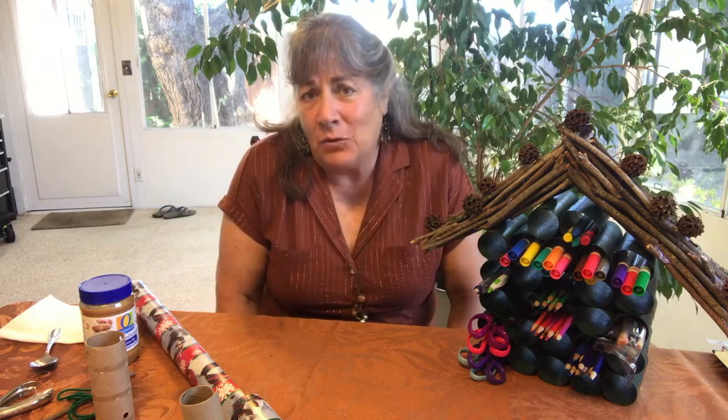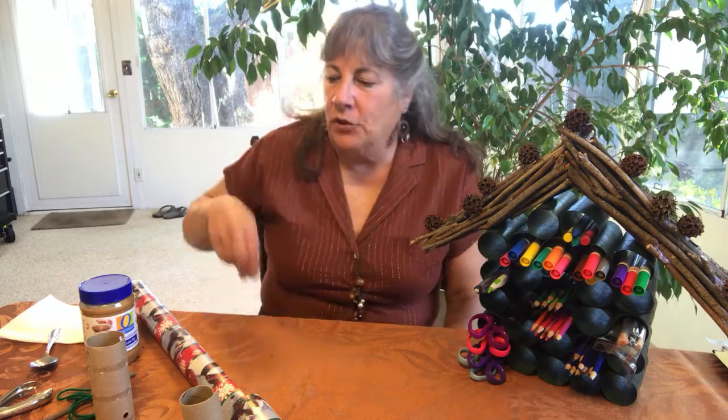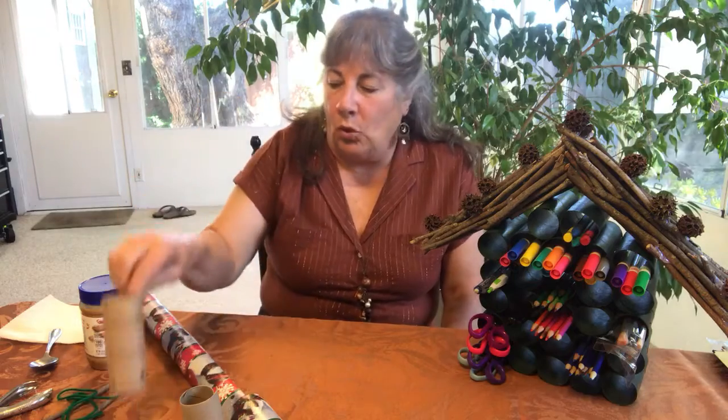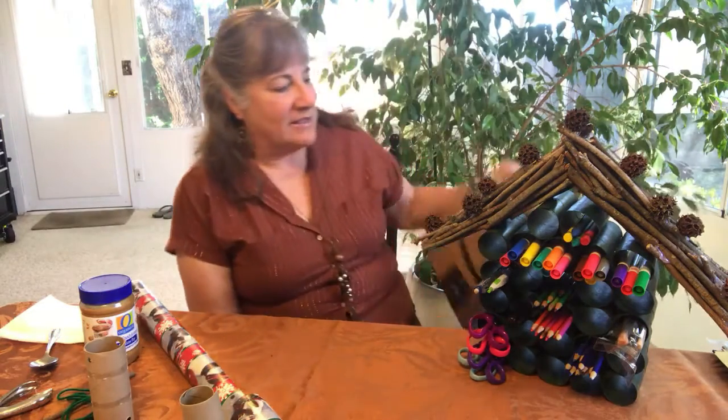Hey everybody, welcome back to Grandma's Corner 2020! You've been watching a series of videos — hopefully after subscribing — about what to do with good old toilet paper rolls or paper towel rolls.